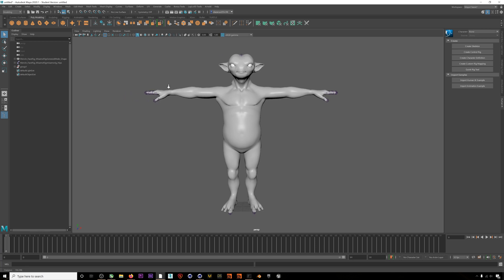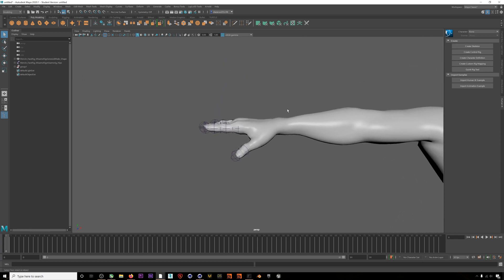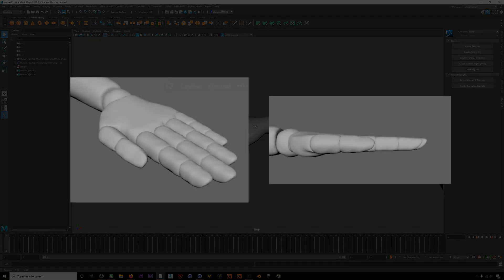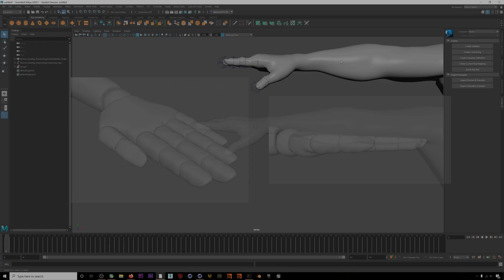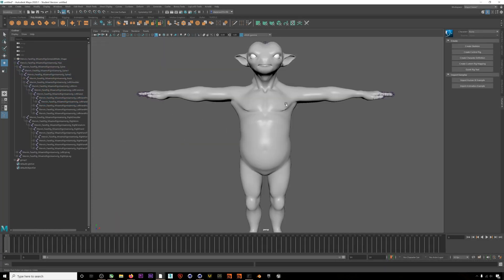We also need our character's hands to be posed correctly. Ideally, you want your character's thumbs to be oriented like this for the best possible results. I'll go ahead and reorient the thumbs now. Okay, that's done.